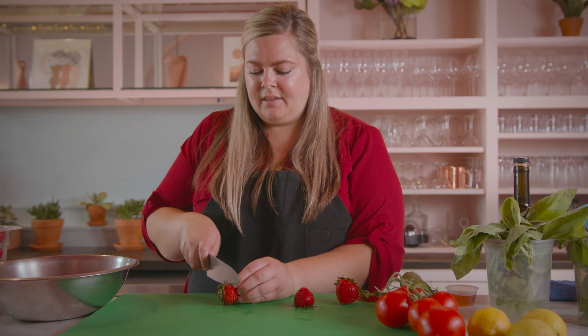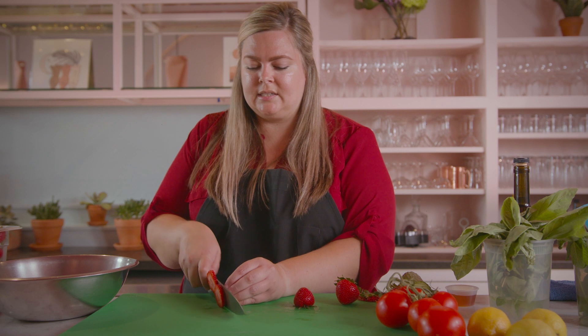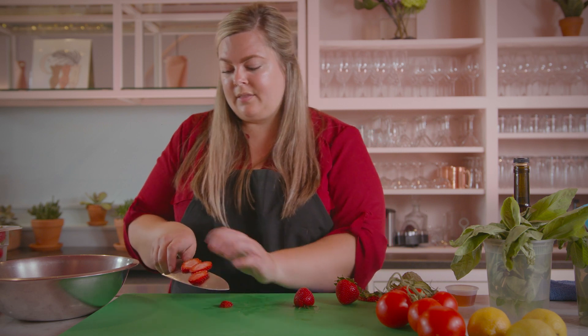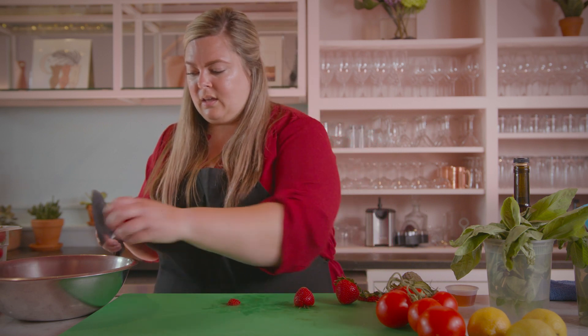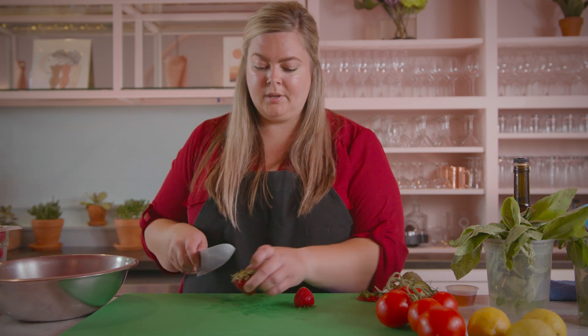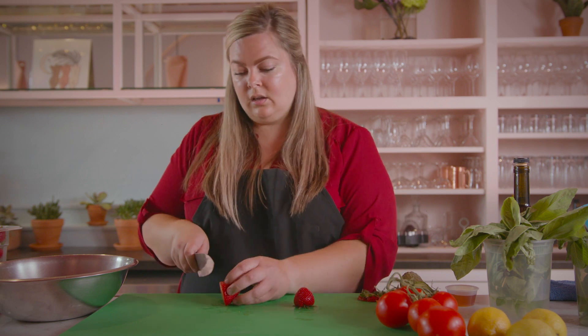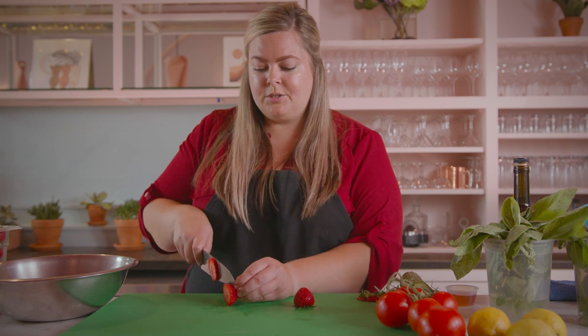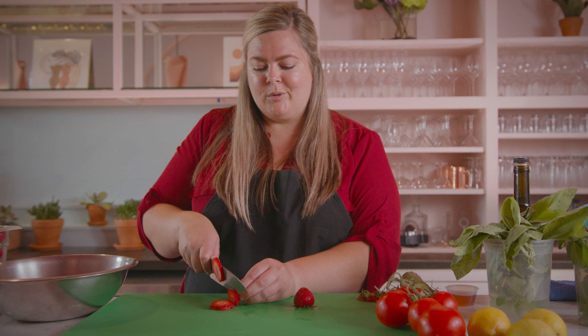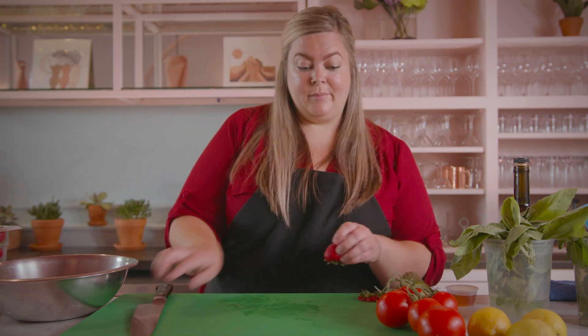One of my favorite things about shopping at farmers markets and having these really amazing fresh ingredients is connecting with the people that have made them. I think when you start to have a connection to your food it really makes you think about what you're eating a little bit more, and if you do have access to a farmers market like Scissortail, it's an incredible thing to start meeting some of those farmers.